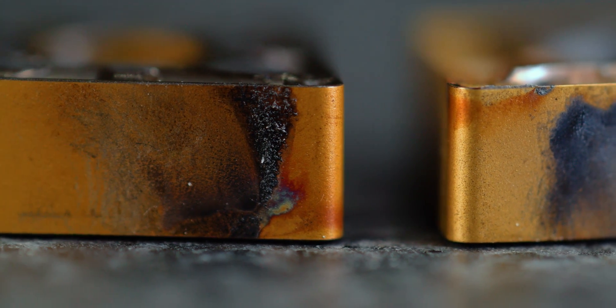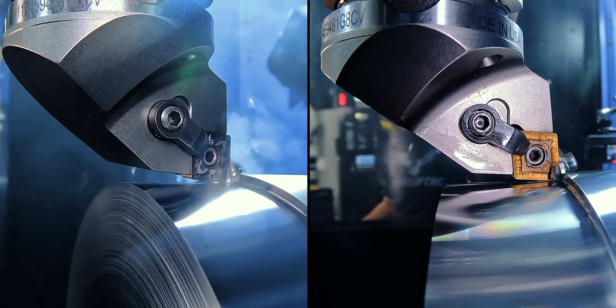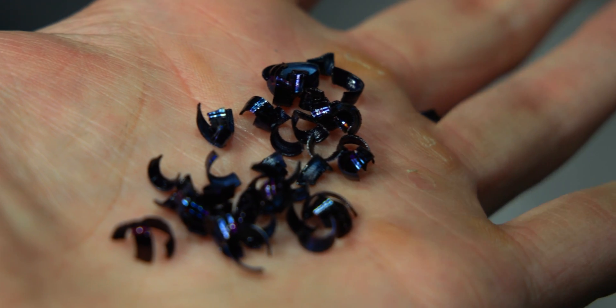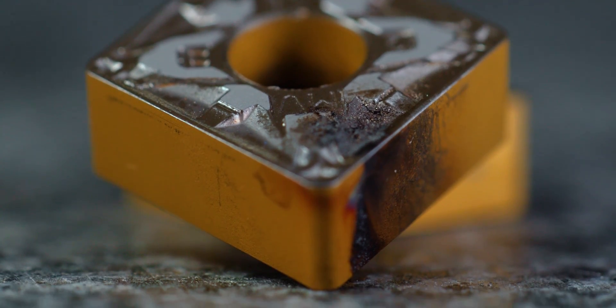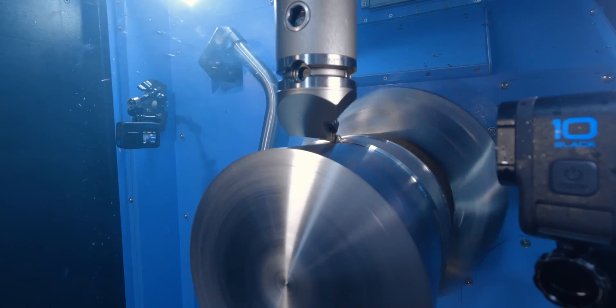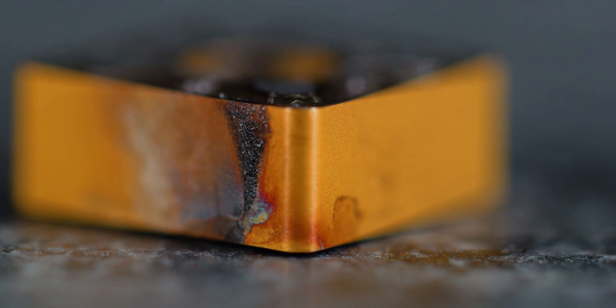We still got some discoloration on the side of the PVD insert, but it's not as much as the other insert. Both cuts actually ran really good — I could run both all day long. The KCP 25C CVD insert did what we were looking for: more heat, more smoke off the part to the point where I had to turn on the Aero-X, and more black on the insert. But the edge looks good — I'd put this insert back in and run it some more.